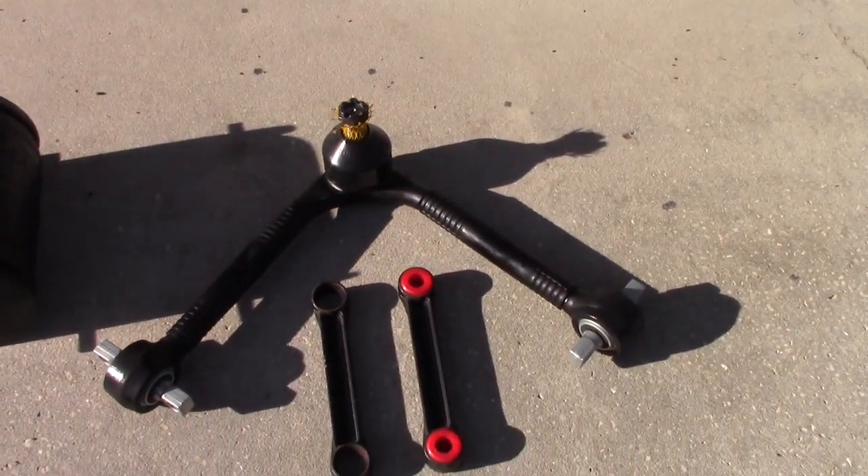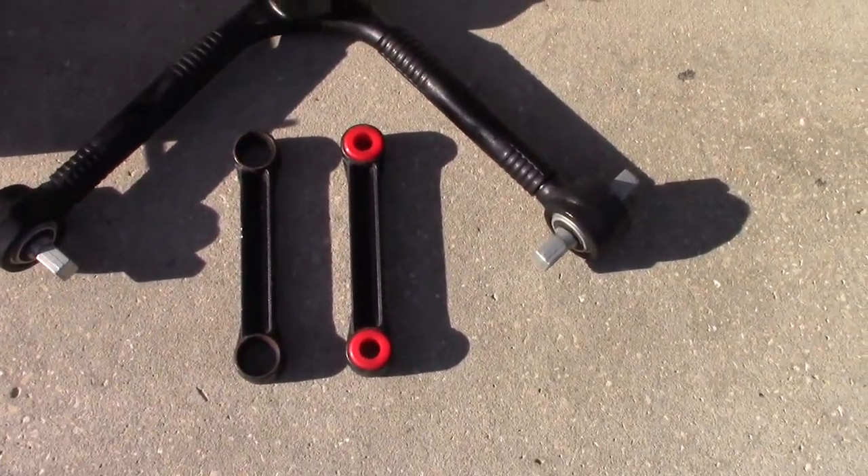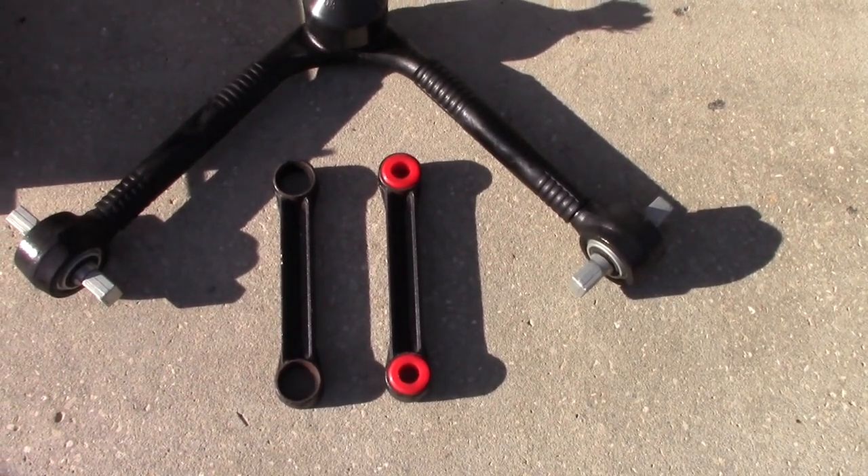We also have an upper A-arm. And here you'll see the dog bones — one with bushings and one without. You don't replace the dog bones, just the bushings.